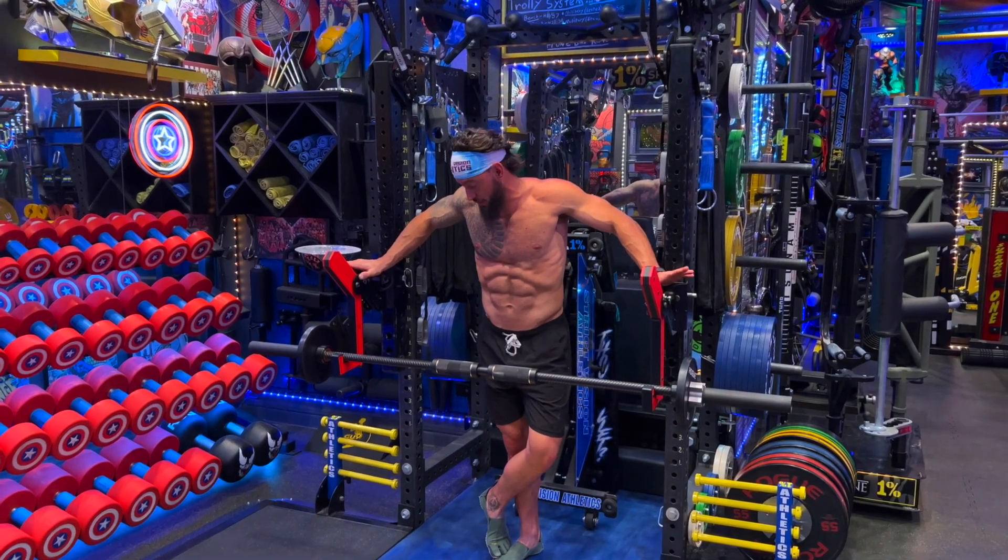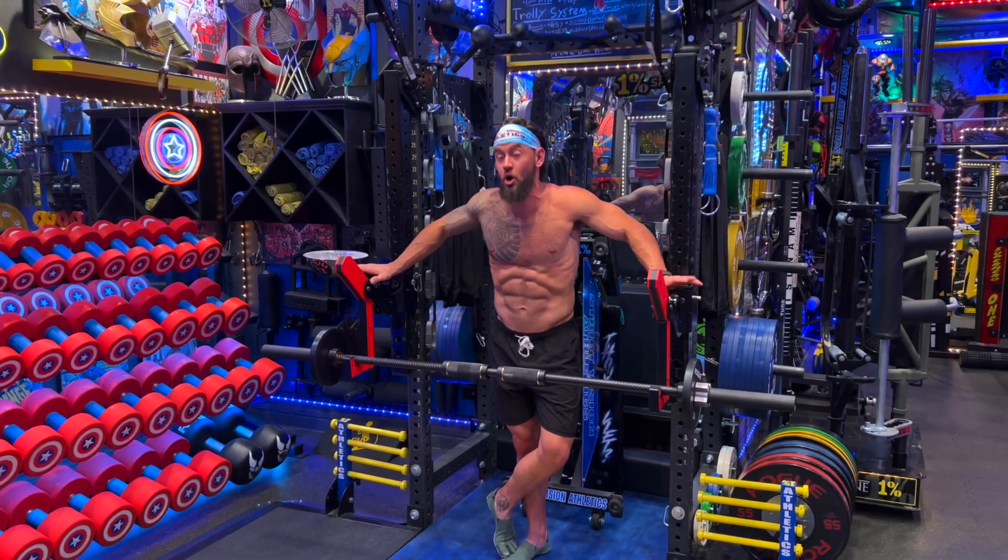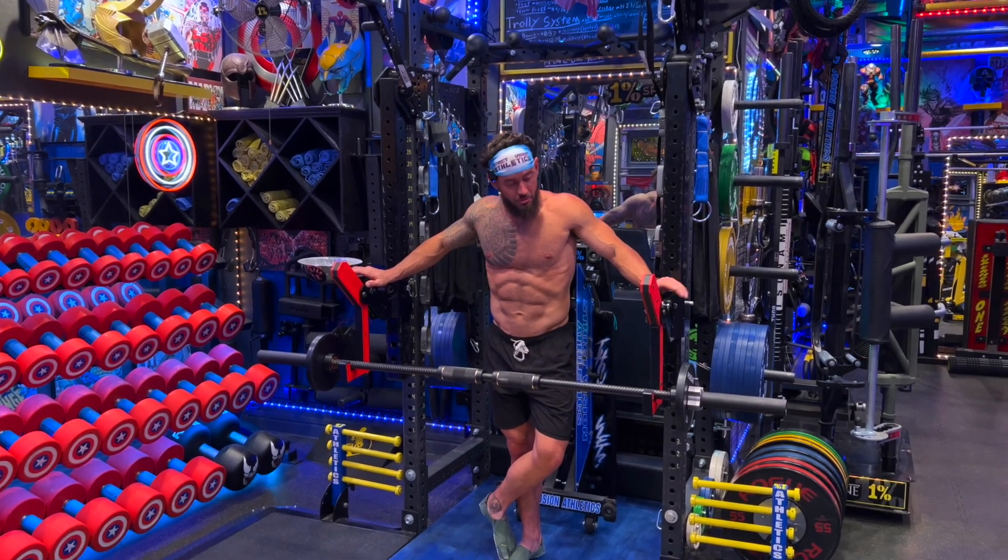What's up everybody? Brandon with Strict Vision Athletics here with a very exciting video on the squeeze bar. This is 24 hours — I've had this thing for one day. Here's what I have found.